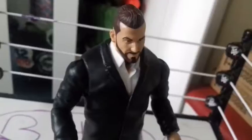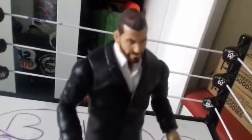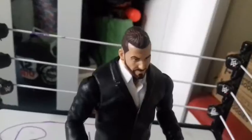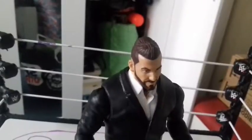This figure is making me want to stay down, but it's an alright figure. This is Corey Graves and I like Corey Graves as a commentator, so I'm going to give this an 8 out of 10.